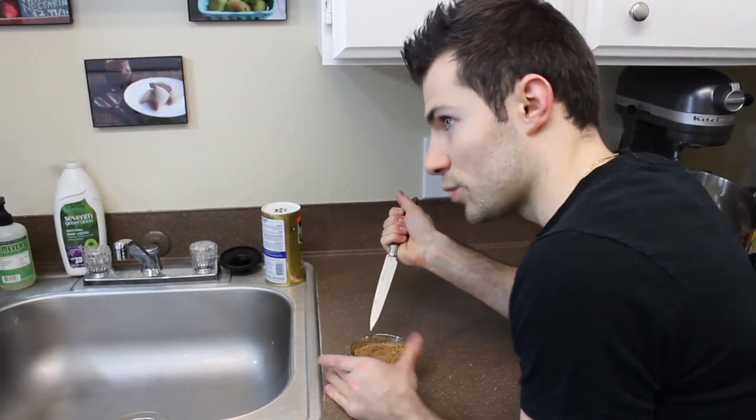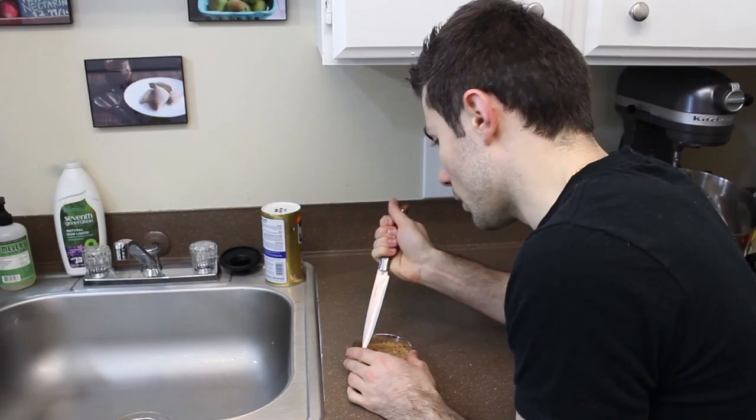What in the hell are you doing? Well, I'm trying to chip around my brown sugar, because it needs brown sugar for this recipe, and it's a little dry.